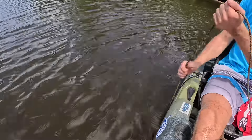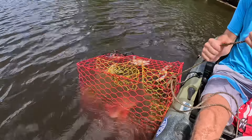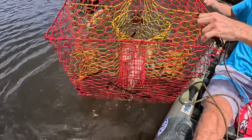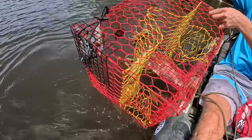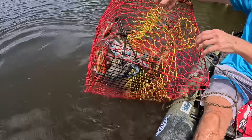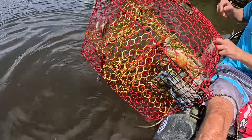I think this one's right around probably eight or nine feet, maybe ten, and it is loaded — loaded pretty well with crabs. That is a great pull, that is a great crab. Get that bait out.